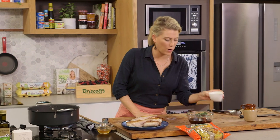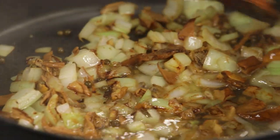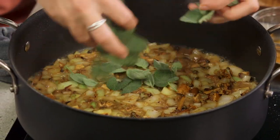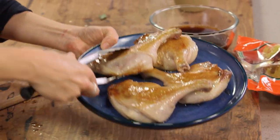Now we need to deglaze with some white wine, so we'll add that with our onions. Because it's so hot in there it does reduce significantly. We'll add our sage leaves and sprinkle them in, and now I'll return our duck legs.